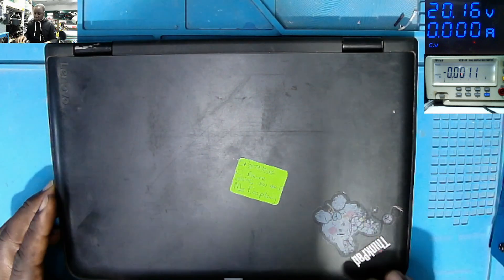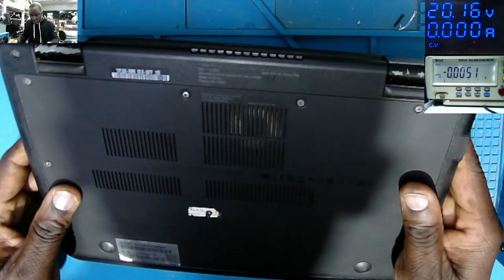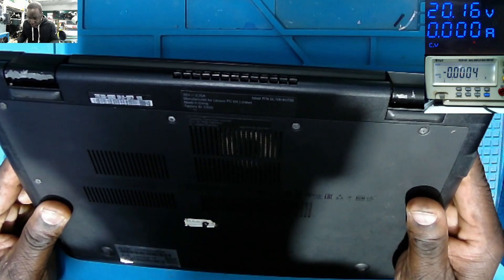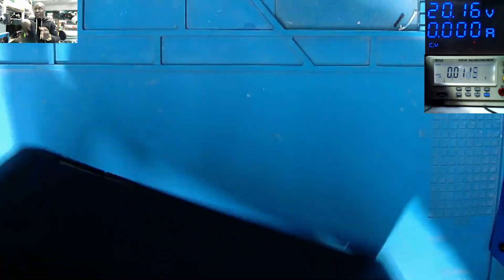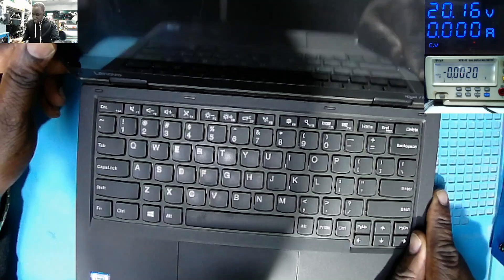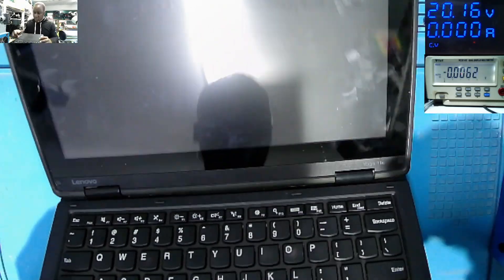Good day everyone. With me here is a Lenovo ThinkPad. Let me check the model — it's a Lenovo ThinkPad Yoga 11e.